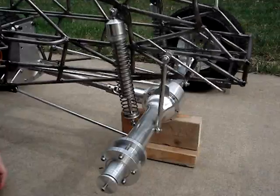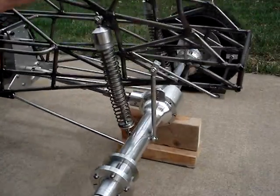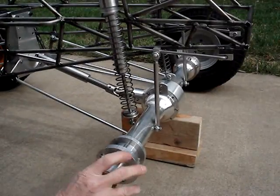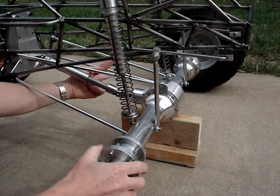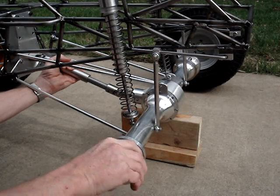You can see the rear sway bars in action — well, without the tires on, it doesn't look to do as much. And if you look at the other hub, you can see the differential action going to work.